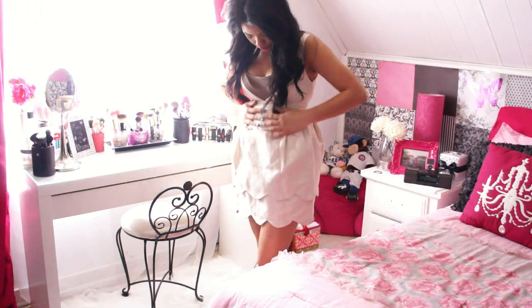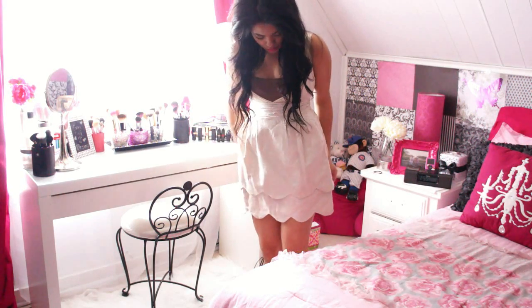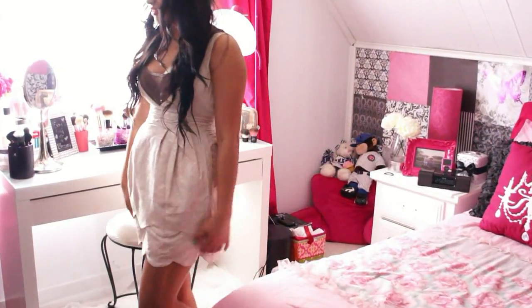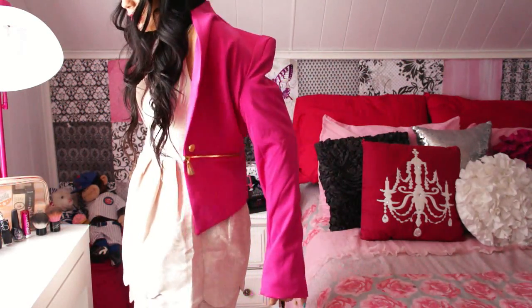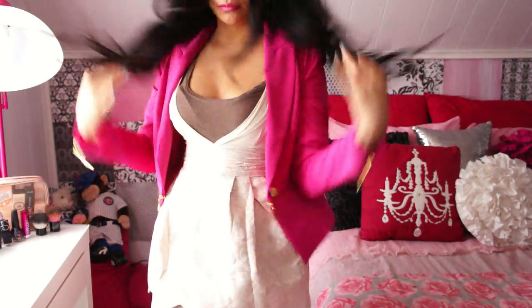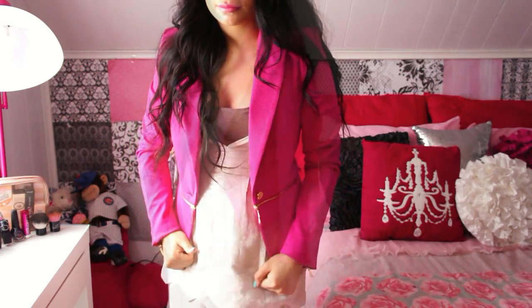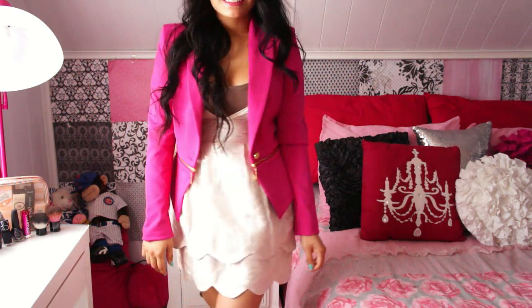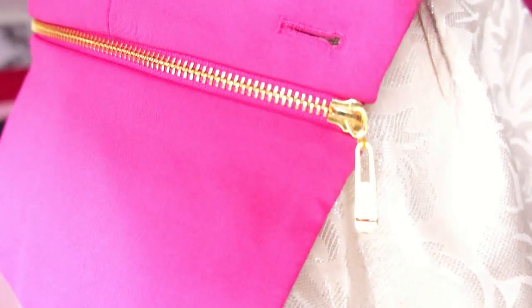For our outfit I am wearing this gorgeous dress by SheInside.com. I love the scallop detail at the bottom and how it cinches your waist. I'm going to pair it with this gorgeous pink jacket — of course it's Valentine's Day, you have to wear some kind of pink. This one is from Forever 21 and it was a gift from my friend Melanie, who also has a YouTube channel. I love the details of the dress and the jacket, especially the gold-tone zipper on the jacket.